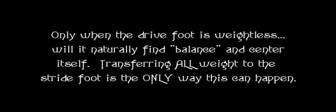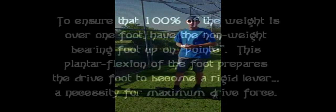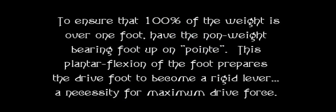This slide right here is going to tell you whether or not she transferred her weight. If you see the hip move — watch when I slide right now — my hip doesn't move, but if you see the hip move, then she pushed it back. To ensure that 100% of the weight is over one foot, you need to have the non-weight bearing foot up on point.